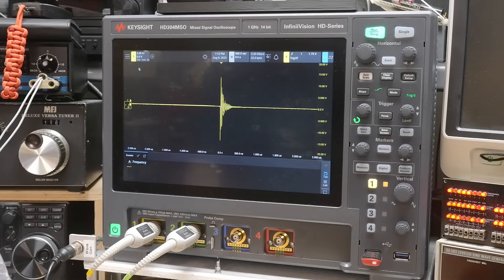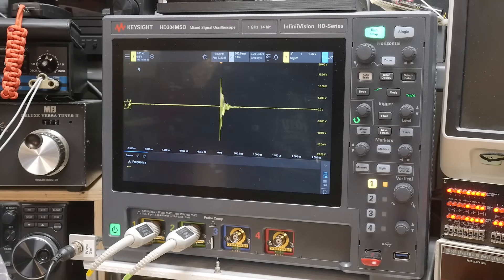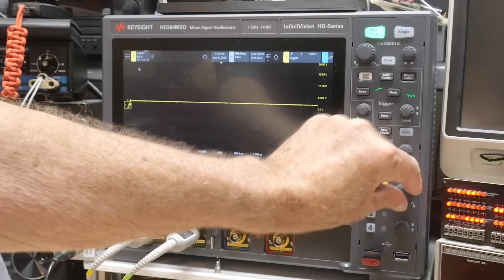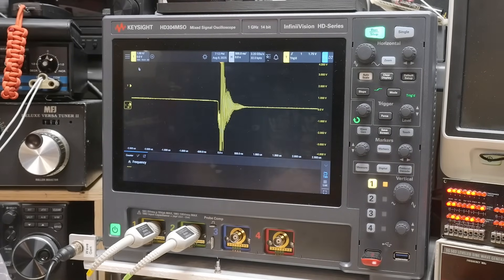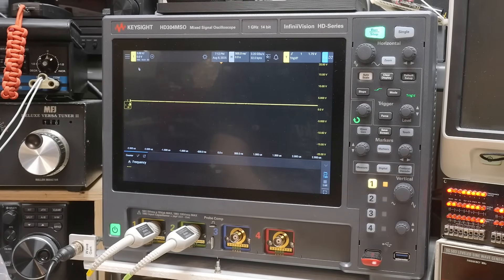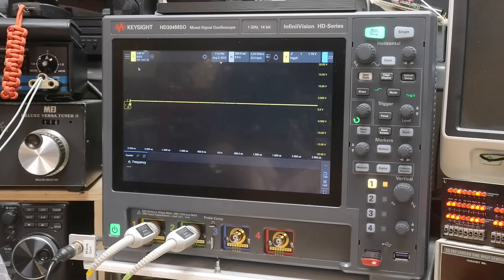Let's go to 2 volts per division. Let me change my power supply — current set to 3 amps. There we go, now we've got 3 amps. Now we're getting 1.7 amps out of it. Look at that ring.